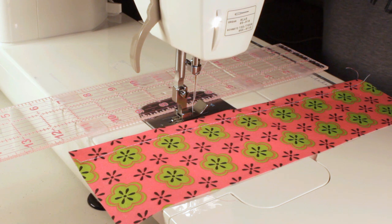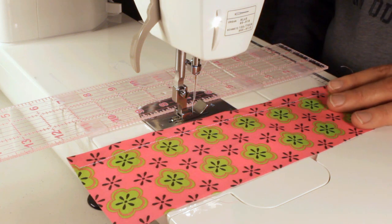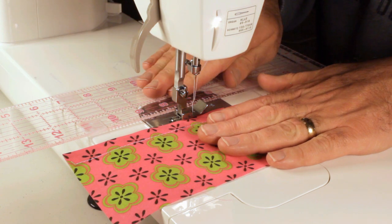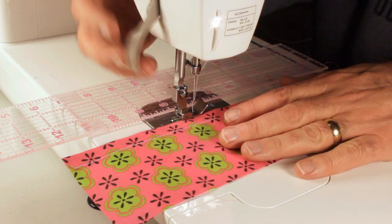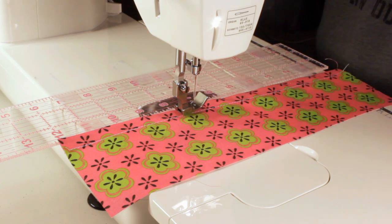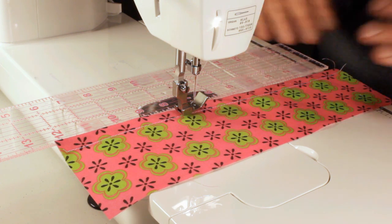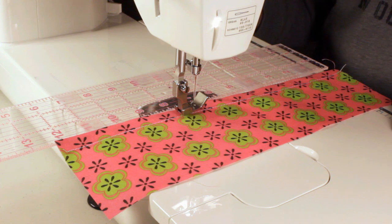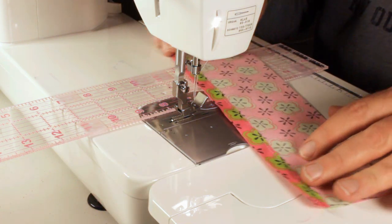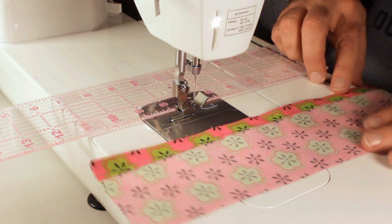It got me thinking — when I look in the factory at some of the industrial work, some of the more automated machines have the rollers plus the guides plus things that keep them pressed up next to the guides. So it makes sense that it works. If you've got a good straight line to sew from, it's important to do your pressing accurately.